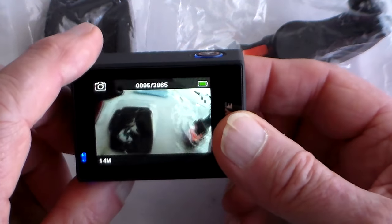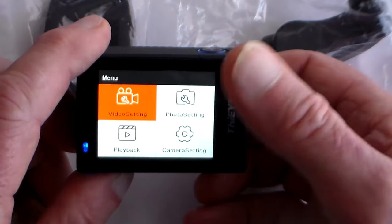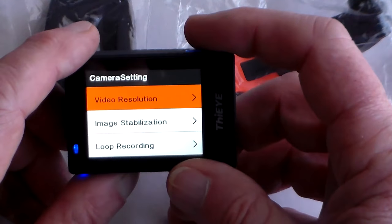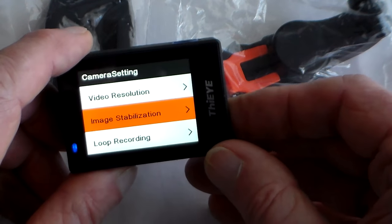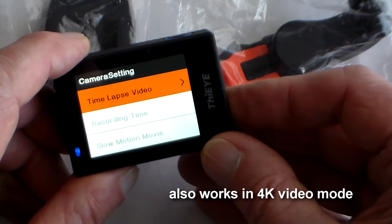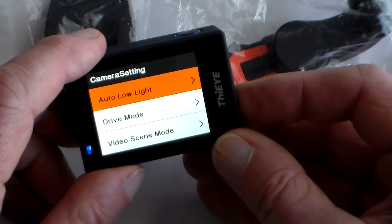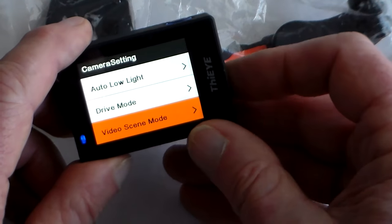Press the mode button and you're in camera mode — I've got capacity for 3,800 stills. Press the mode button again and you're into the settings menus. The first is video setting: you can change video resolution. Image stabilisation is the gyro on or off. You've also got loop recording for car use, time lapse video, fast motion movie which ups the frame rate to 120 or 240 fps, wind noise reduction, sound recording on or off, auto low light, drive mode which starts recording on power-up, and video scenes with effects.